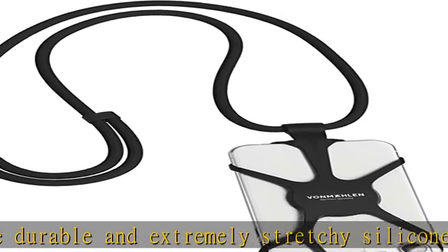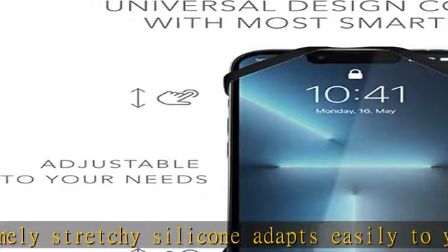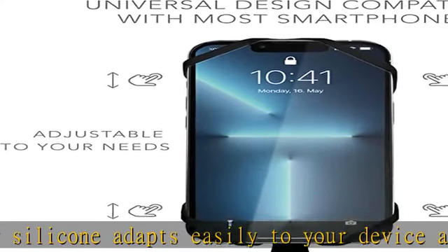The Universal mobile phone chain is compatible with iPhone, Samsung, Huawei, Google Pixel, and more.